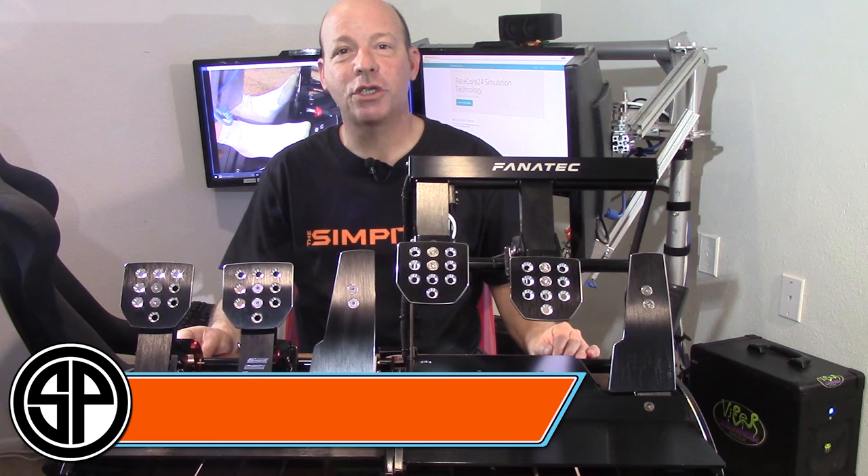This is The Sim Pit. I'm your host Sean Colt, but the real star of today's show is a modification for the Fanatec ClubSport pedals that goes by the name RaceCore 24.